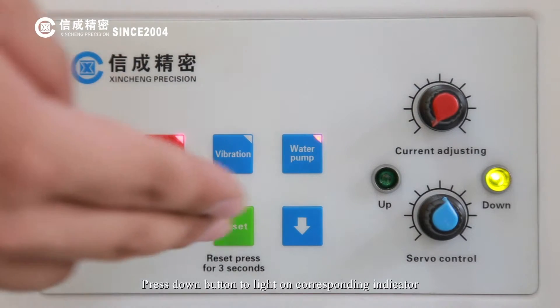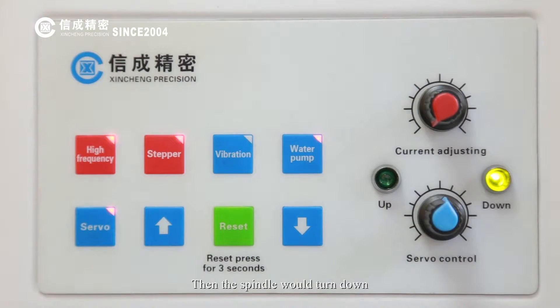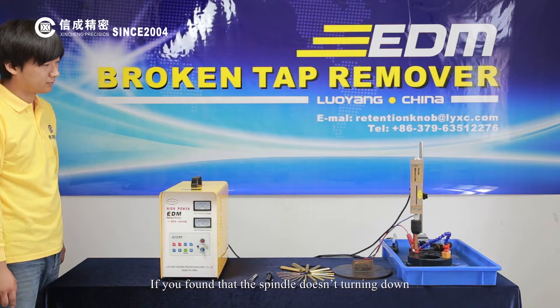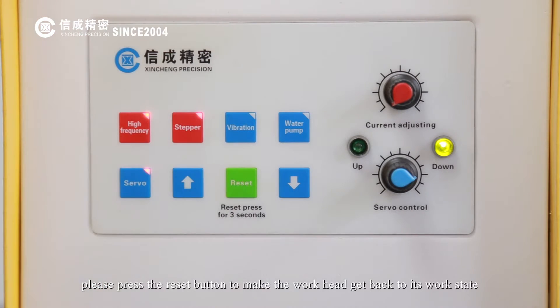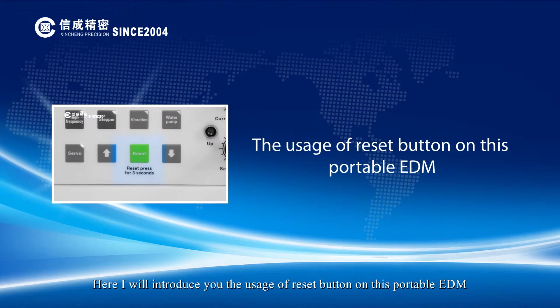Press the down button to light on the corresponding indicator. Then the spindle would turn down. If you find that the spindle doesn't turn down, please press the reset button to make the workhead get back to its work state. Here, I will introduce you the usage of the reset button on this portable EDM.